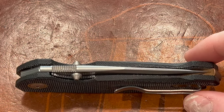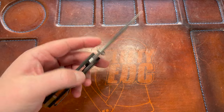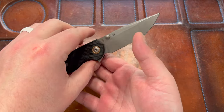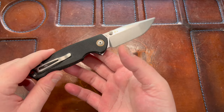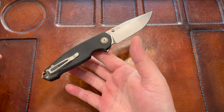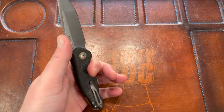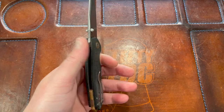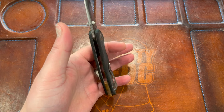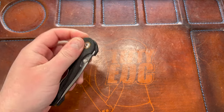There's the copper backspacer which adds weight, same with the pivot collar — to me that's unnecessary. I don't know why you'd haphazardly add weight to a knife. Let's check the balance point... it's ass heavy. If you're holding it like an actual person, it's just ass heavy.